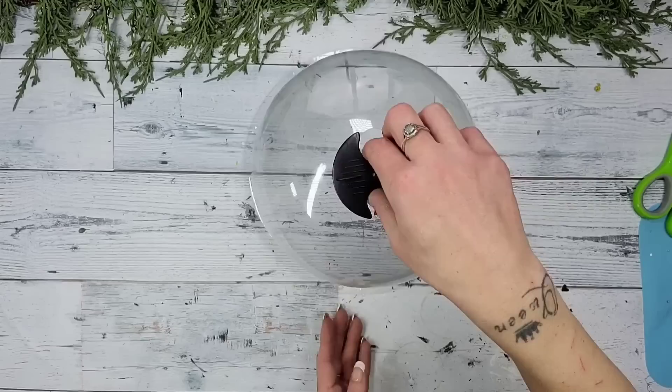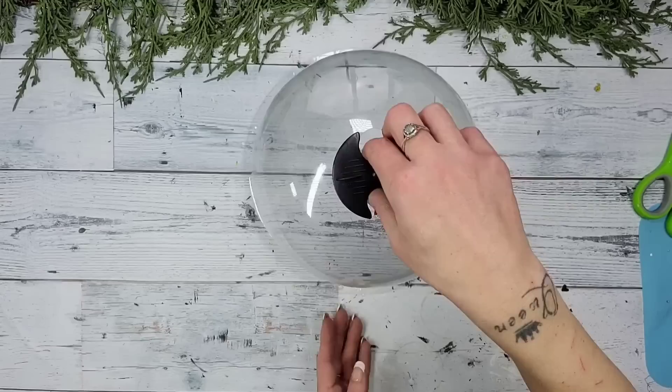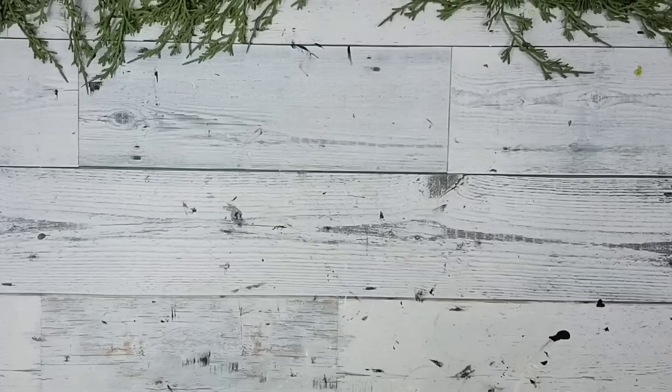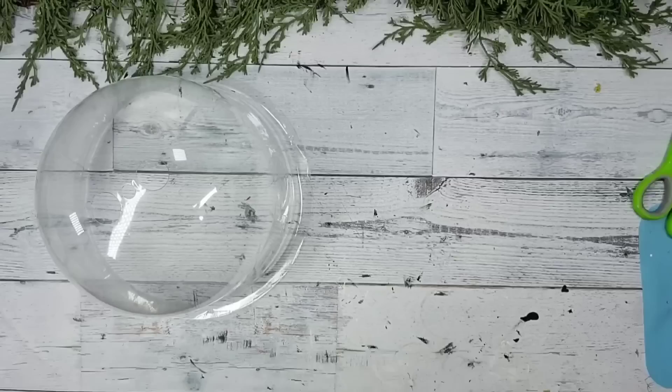No one is ever going to know this was made from something you'd use for plants. These are made for plants so they have black vent pieces up at the top — they are very easy to pop off, and once you do you'll see holes for ventilation, but don't worry we'll be covering those up. You'll also want to remove the sticker on the cloche — Dollar Tree carries Goo Gone, add some on a paper towel, wipe it off and it comes off super quick and easy.